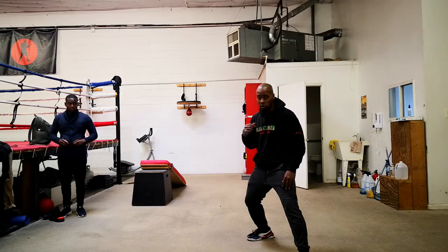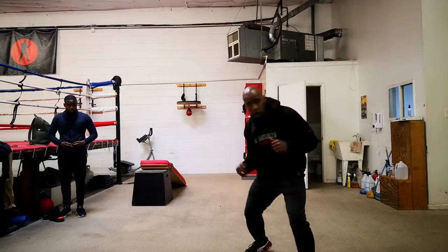When you get on that back leg, you're going to step in with the right hand — bam! — uppercut, bam!